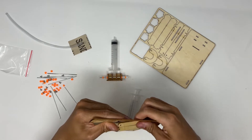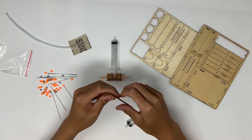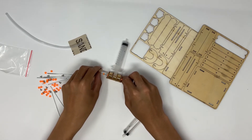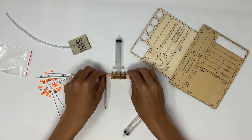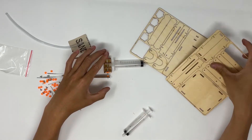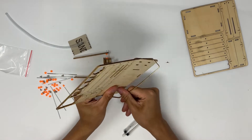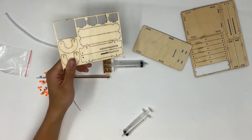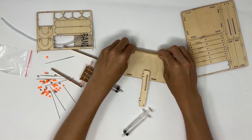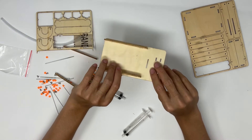Next, you want to pop out these long pieces — just two of them at first — and then put them on the ends. Once you've done that, take your big base plate, the biggest one, and pop that one out. You can get rid of all that scrap wood. Then pop out these two pieces with the long slot in them and fit them onto your base plate just like this.